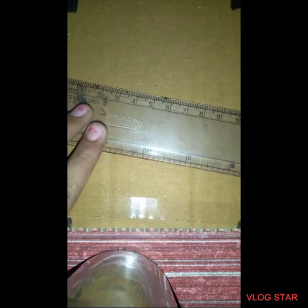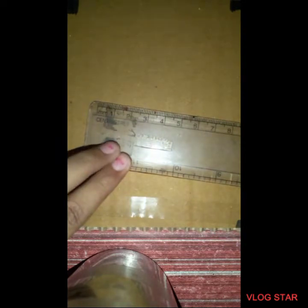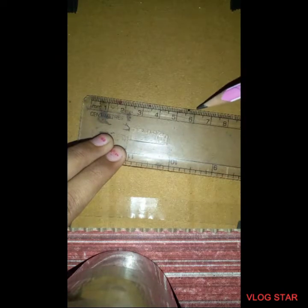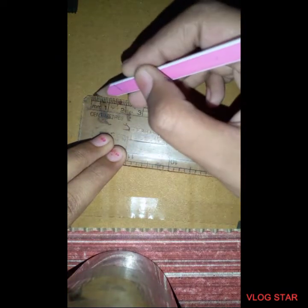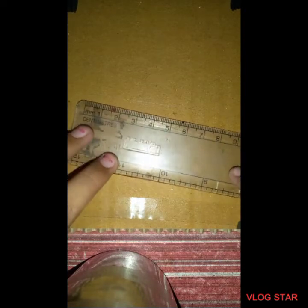Let's get started! Step 1: first, get your 30 centimeter scale — I have an engineer scale. Once you take the scale, tilt it a little bit and mark a 6 centimeter line. You cannot see the line clearly but it is there — a 6 centimeter line.